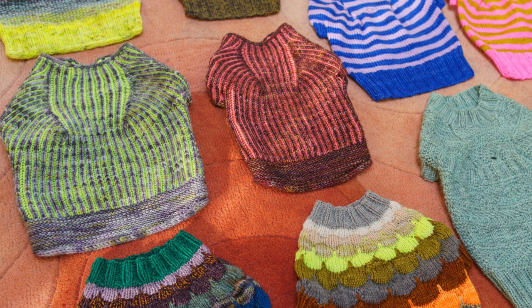The striped pup sweater is the first one. Then there's going to be a marled sweater in the collection, a brioche sweater named after my Brioche pup, and a dustland sweater — if you knit the dustland sweater you can make a matching one for your pup. There's also going to be a ribbed one and a bubble pup sweater. Six sweaters total.